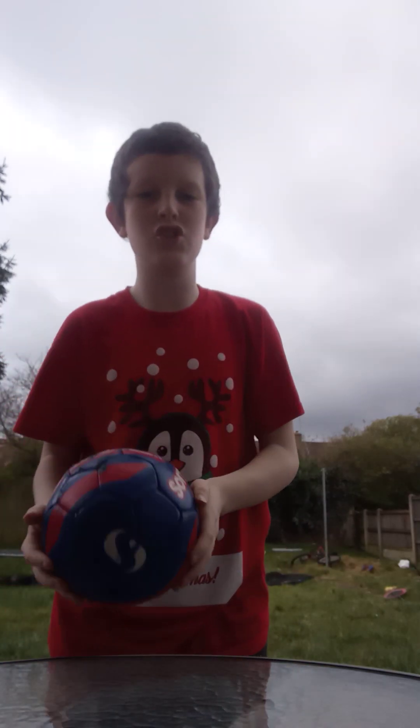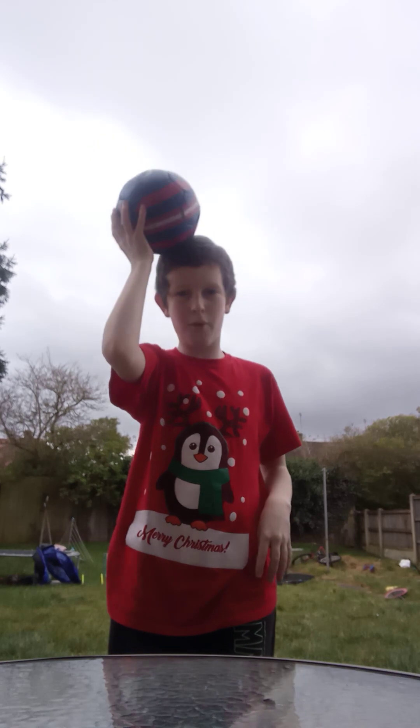Then there is a hard version which I can't do. You have to go head, shoulder, knee, toe without catching the ball in between.